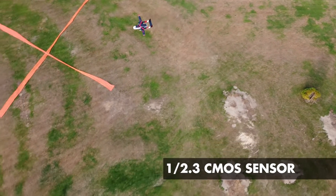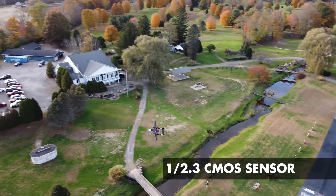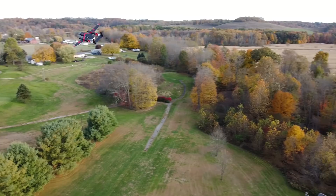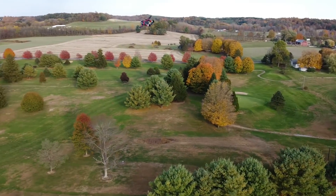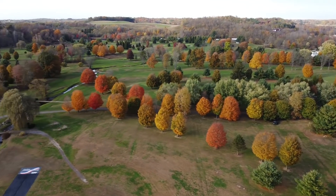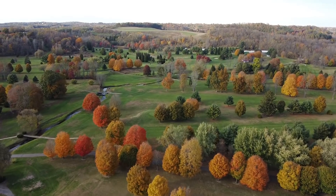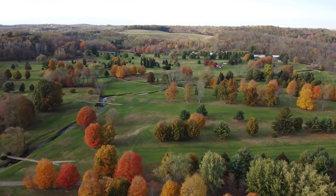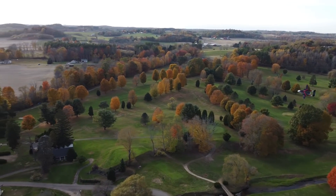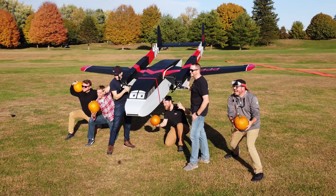Moving on to the camera — it has a nice little CMOS camera on there and it's being stabilized by a standard three-axis gimbal. Just like all the other DJI drones with gimbals, it is rock solid. It doesn't even make sense how footage can be that stable on a flying object, but it works really, really well. The video quality is really, really good — it will do 1080p at 60 frames per second, or you can bump it up to 2.7K at 30 frames per second, which is more than enough for most average users. It also takes 12-megapixel still images, so you can take both video and pictures while you're in the air.